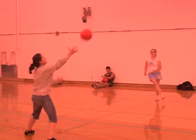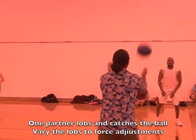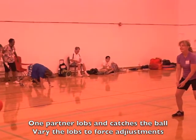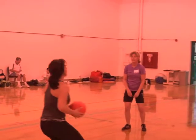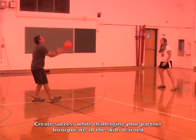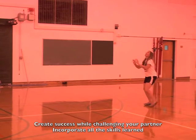Now we are challenging our partner with all the skills combined. You simply lob the ball and your partner needs to make the appropriate correct response. If it's a nice high lob, they will set it back. If it's a low ball, they will dig it up with a forearm pass. If it's to the left or right, they will angle the platform. You're also going to make them move forward or backwards and practice a few controlled spikes as well.